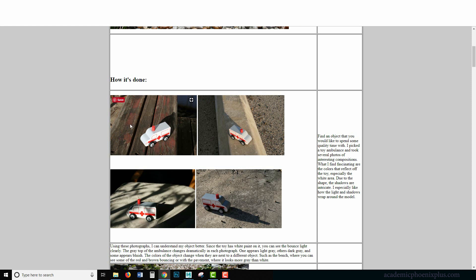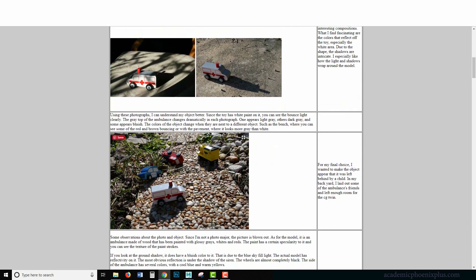Otherwise you're going to have to compensate for the curvature of whatever object you place this on. The second thing to remember is to put enough space for your CG twin. Some photos don't work well because there's not much room or there's a complicated shadow. I ended up with this one — I even threw little toy cars in the back to make it look like a child had been playing and left everything behind.